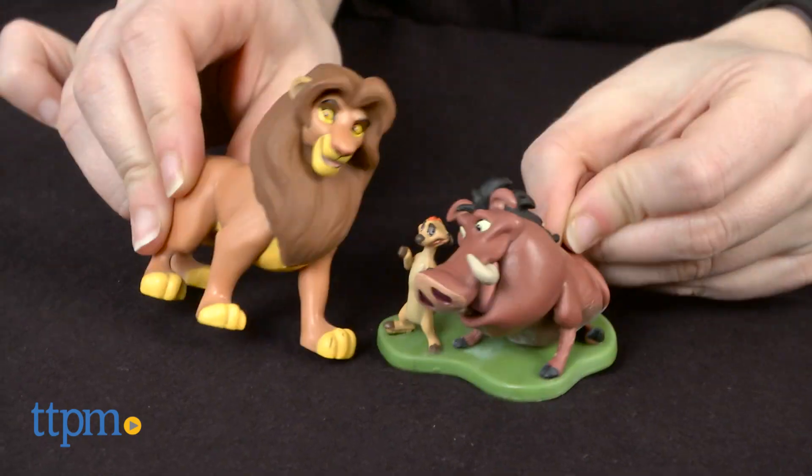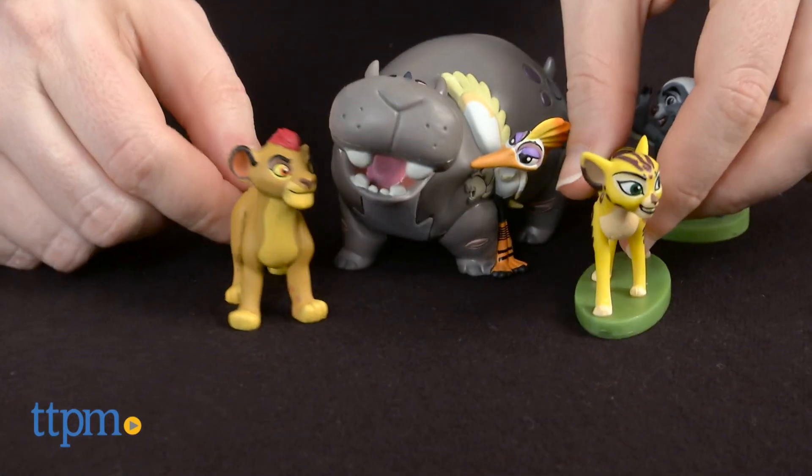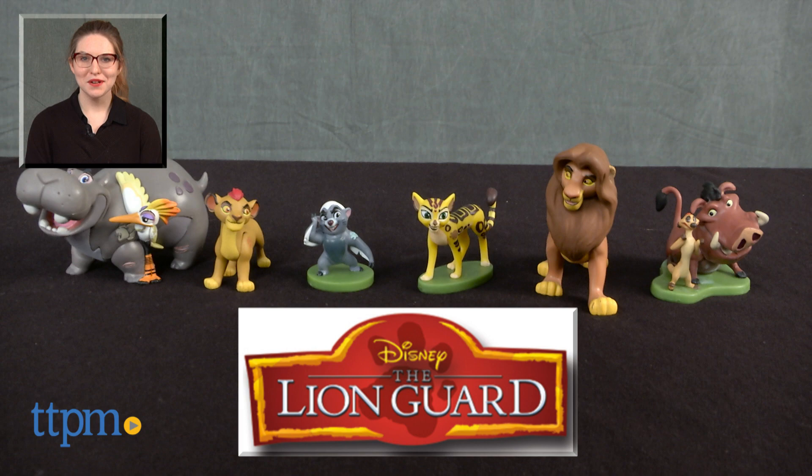The Disney's The Lion Guard figure playset is for ages 3 and up. It is available exclusively at the Disney Store. For more on where to buy and current prices, find us at TTPM and subscribe to our YouTube channel for more great reviews every day.